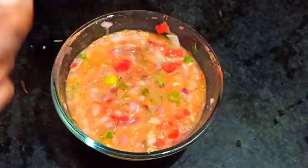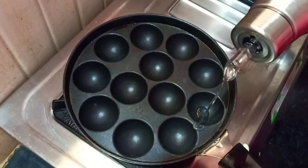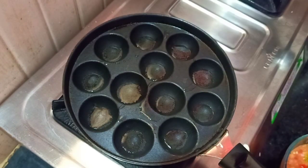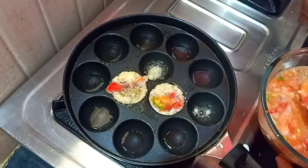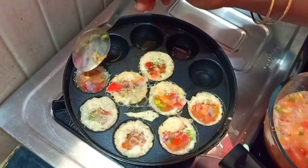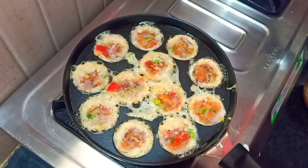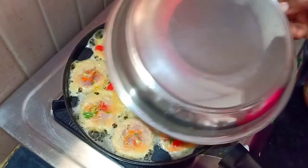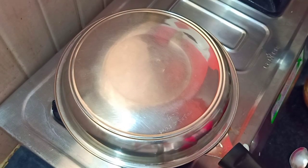Now we mix the egg batter very well. We will add the egg batter. If you add this egg batter, you will add cream. Make sure you add a spoon.